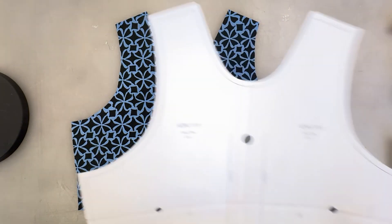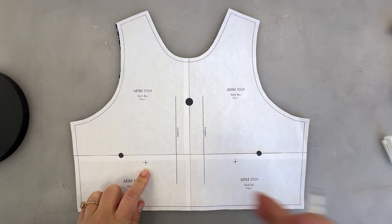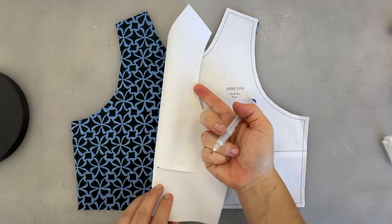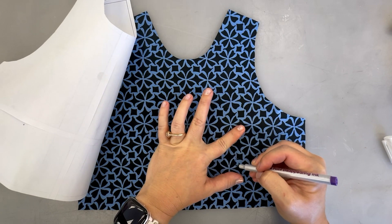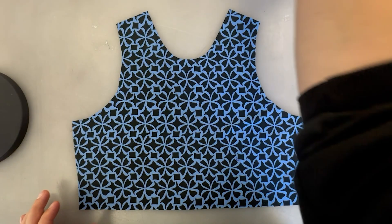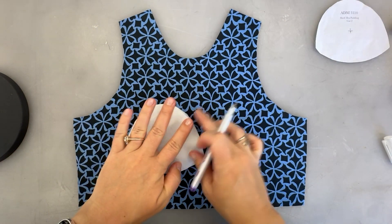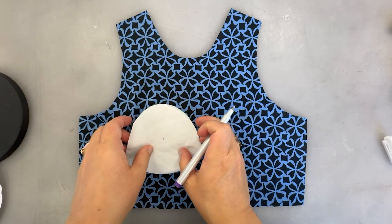The first thing we need to do on this sample is mark where these cups are going to go. We're going to match up this apex marking here — a drill hole — so I'm going to mark through and get that dot. It's a little hard to see on camera but I've got it here on both sides. We're marking that on the right side of our fabric, which would be like a lining of a swimwear or top, so the right side of the fabric is going to face your skin. And then I'm going to mark that apex on my cups as well so that I can match those up.